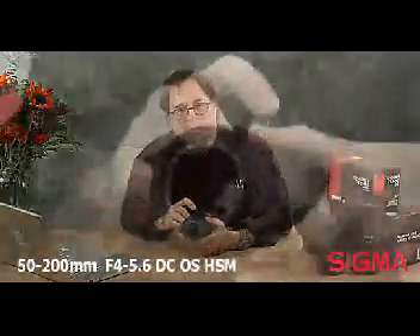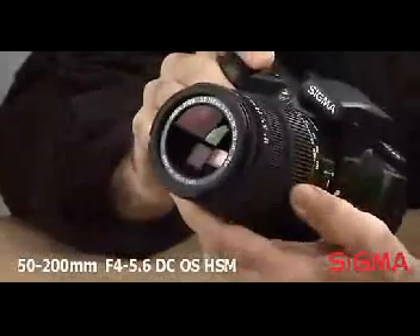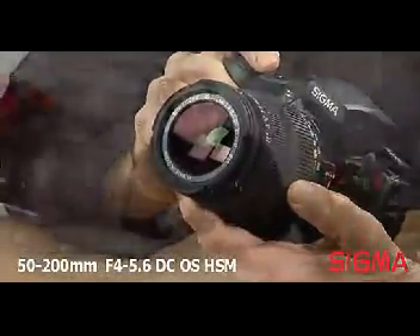This lens has a minimum focus distance of 43 inches throughout the entire zoom range and a maximum magnification ratio of 1 to 4.5. An inner focusing system eliminates front lens rotation, making it suitable for use with polarizing filters.